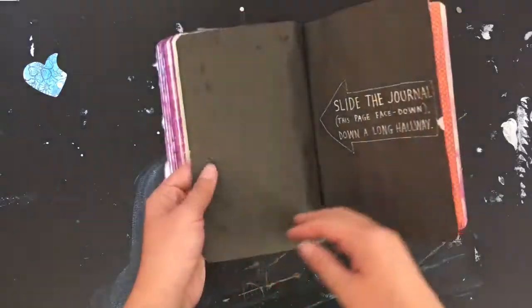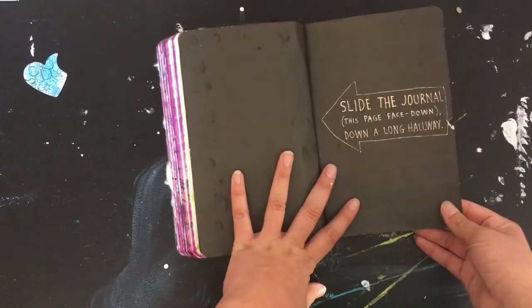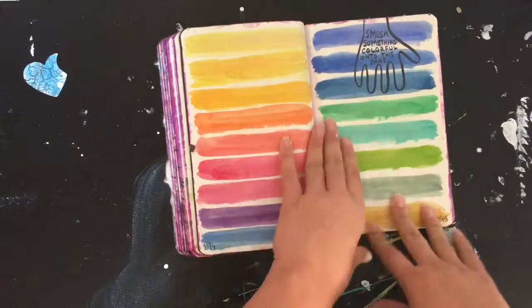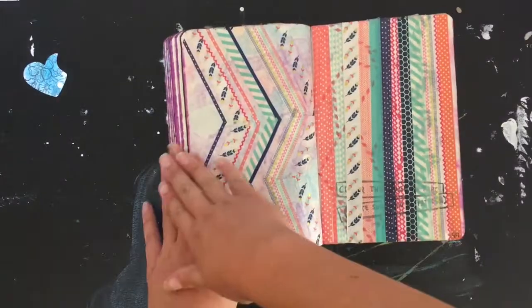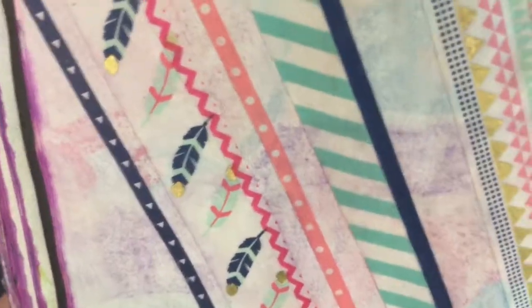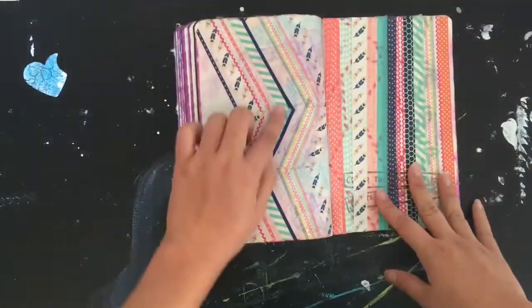Some pages are probably supposed to be stuck together so you can hold them. And then just watercolors here, and liquids with a lot of washi tape — all of these are from Hobby Lobby. I think this green one is from Tiger.